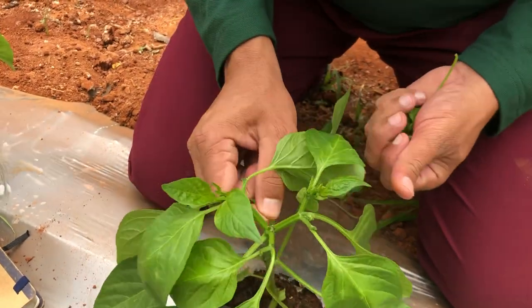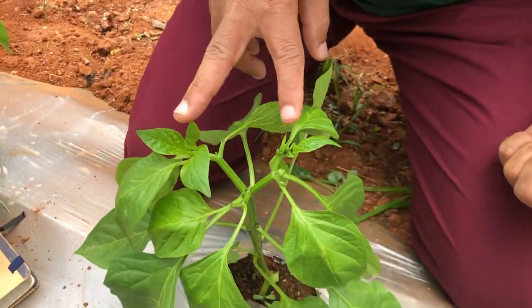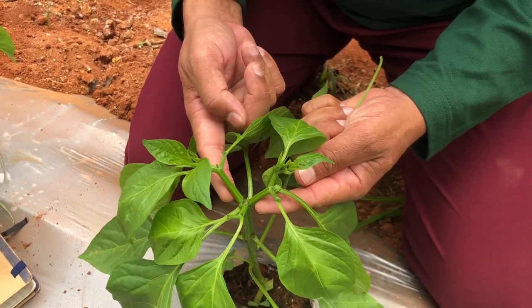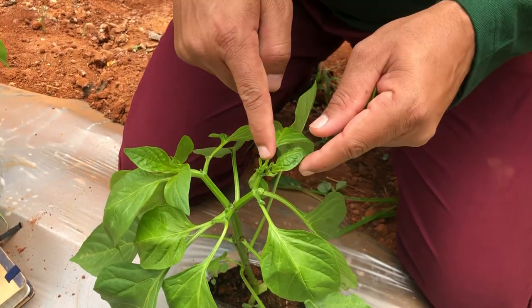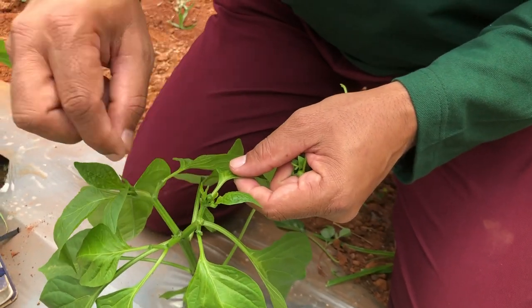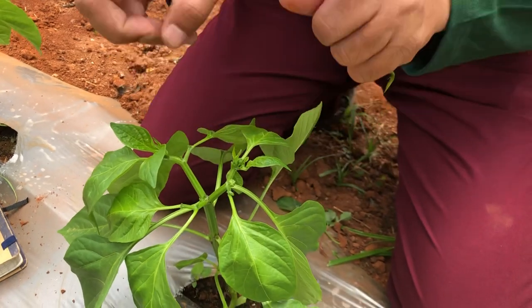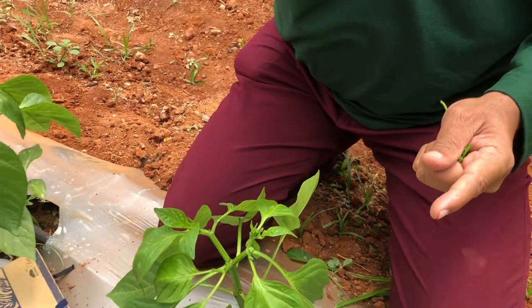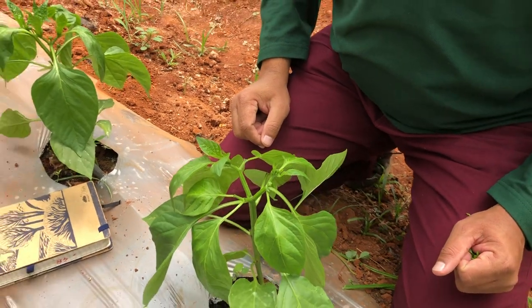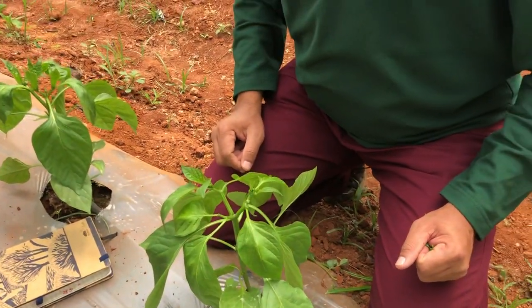In a nutshell, there were five shoots and now they have become two. This is a 25-day-old crop, and in another 15 days these two will become another two shoots. At that point, we can again remove the one going inward and allow only the one going outward — and so on till the top. Hope this is clear to all of you, thank you.